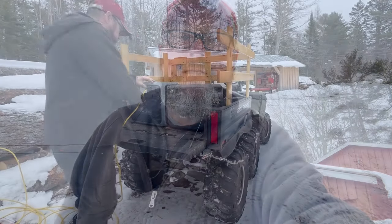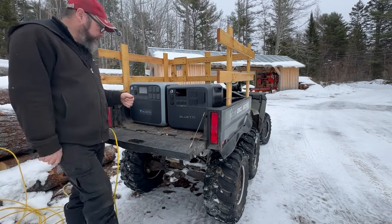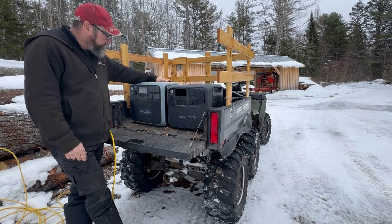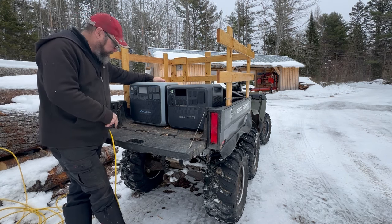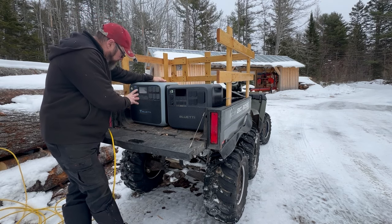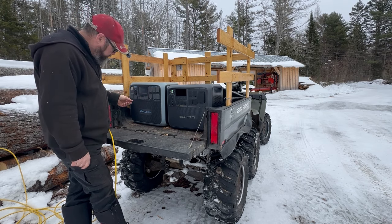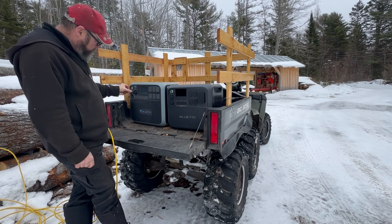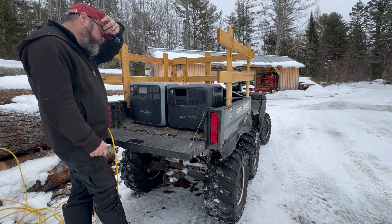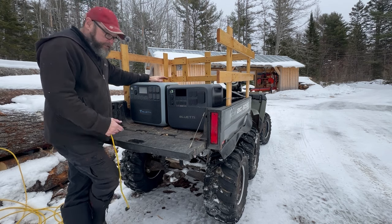I'm going to spin the camera around so you can see. I put these on the back of my ATV. This is the original one they sent me — the AC200P. It's a 2000-watt inverter. It's got six 120V outlets, four USB ports, a nice touch screen, a 12-volt outlet, two 5-millimeter pin style outputs, and a 25-amp output so you can run your camper off it. This was the cream of the crop — the best one Blue Eddy was selling for the homeowner.